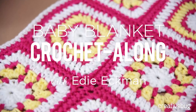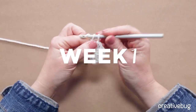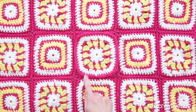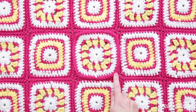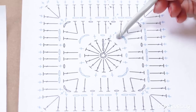In this class, we'll be making square A. It starts with a round of double crochet and then a round of interrupted single crochets, some more double crochets, more single crochets, and then a solid round of double crochets, followed by a final round of single crochet. We'll be talking about gauge, and we'll be learning to read a pattern, both text and chart. It sounds like a lot, but we'll be working together step by step.